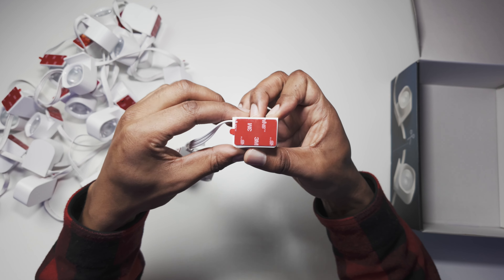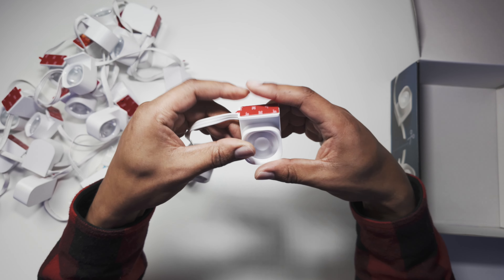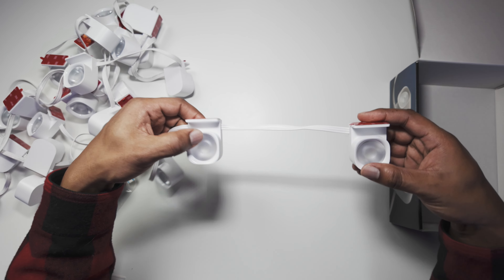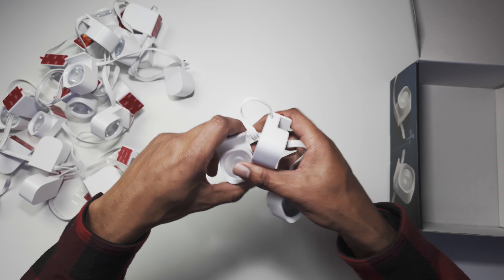In hand, you'll see it's quite large — much bigger than I actually expected. You've got the 3M adhesive on the bottom so you can stick it to your wall or whatever you want. They come with about five to six inches between them. We've got 25 lights — and 25 plus 25 gives you 50, so lots of lights spread out. We'll test them in just a moment.